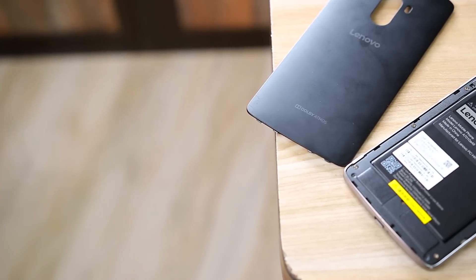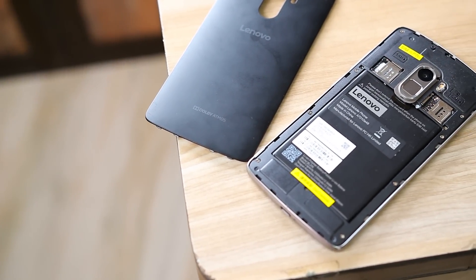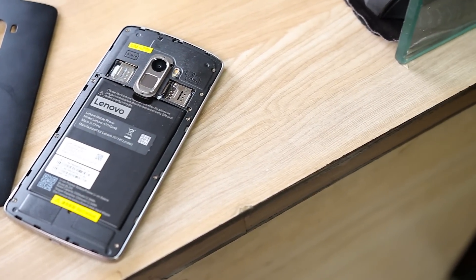The back panel is removable and inside there are two SIM card slots and a memory card slot to expand that 16 GB of internal memory up to 128 GB. But unlike the K3 Note, the battery is not removable anymore.